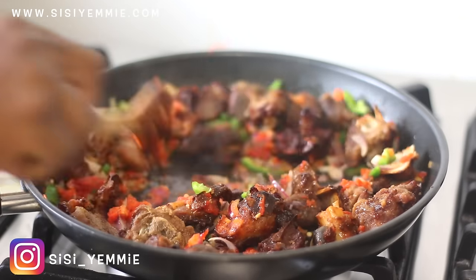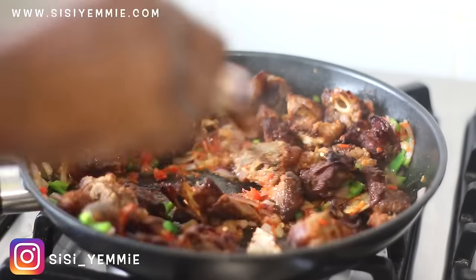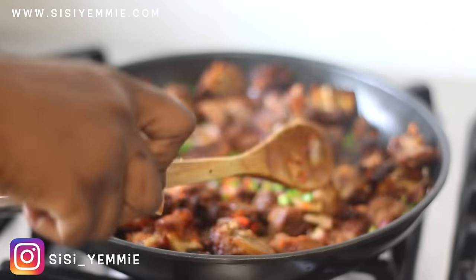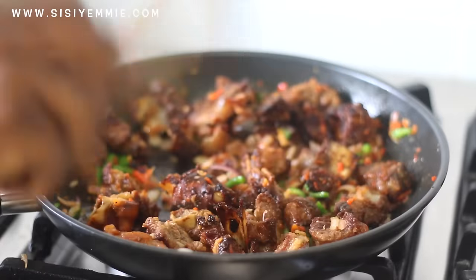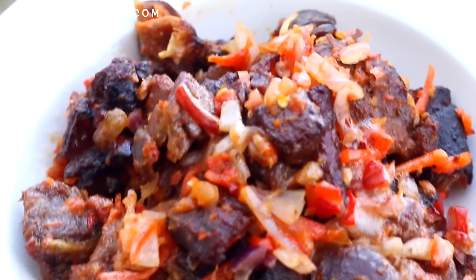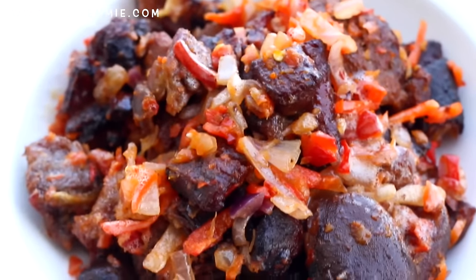This dish is so lovely and one of the easiest things you can make. This is the way you can make it at home if you don't have an open fire grill outside, and it will still taste good. Let me know if you try this recipe — I really miss you guys, give me feedback. I'll see you in my next video. Don't forget to click the like button and subscribe. Bye.